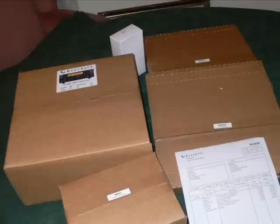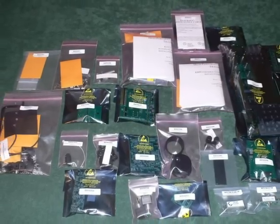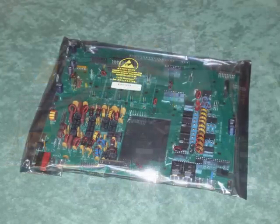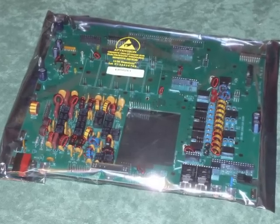Once you unpack the large box you'll find a number of smaller boxes containing all you need to build your K3. Here are the contents of the main box laid out ready to check. This is the heart of the K3, the RF board, and this is the starting point of the build.